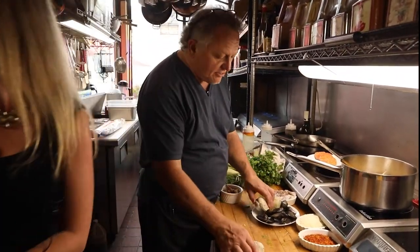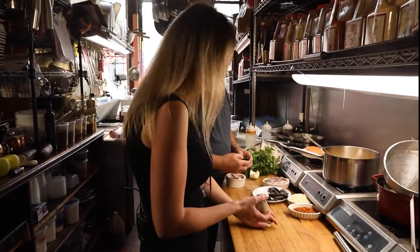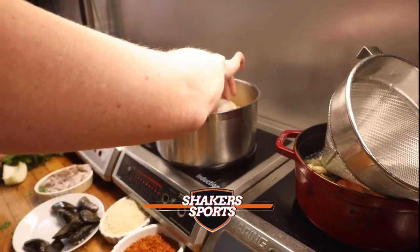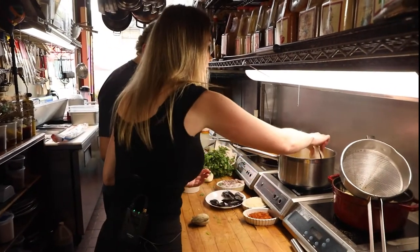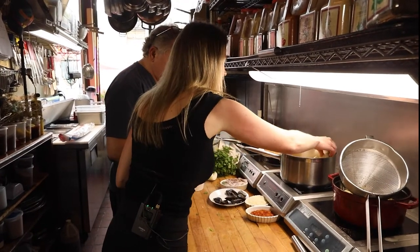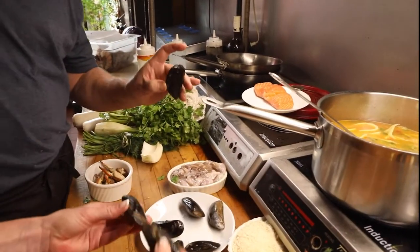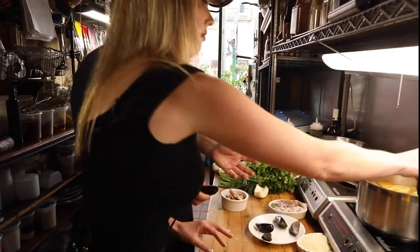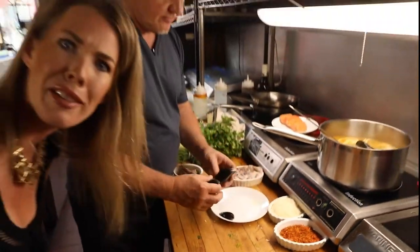We've got a few interesting little things here — these are clams. Now the mussels. These are black mussels from Prince Edward Island, as far north as you can go. There's a fishery there in Canada, fed by the Atlantic Ocean — nice, cold, crisp, clean waters. The way to tell if they're good or not: if they're open and you tap them and they close, then they're good to use. They're still alive.